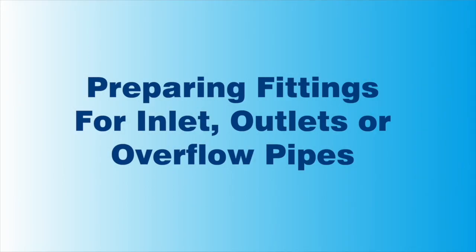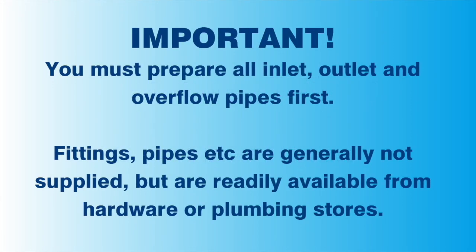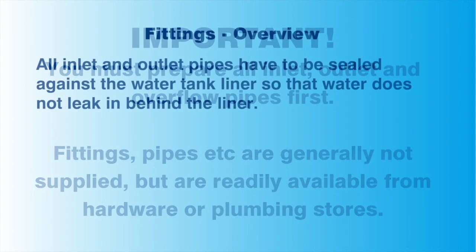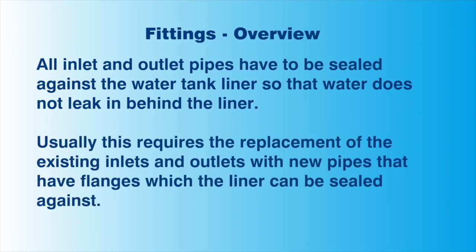Preparing the fittings for inlet, outlets and overflow pipes. Please note, as there is a large variation in the types of fittings that can be used, we do not provide new fittings. However, new fittings can be readily bought from most hardware or plumbing stores. Determine what additional pipes and fittings you will need. Make sure to prepare all of these before installing the tank liner. Take care when installing the inlet and outlet pipes, as they must be sealed against the liner so that no leakage occurs. Some pipes, like the overflow pipe, will usually have to be replaced.